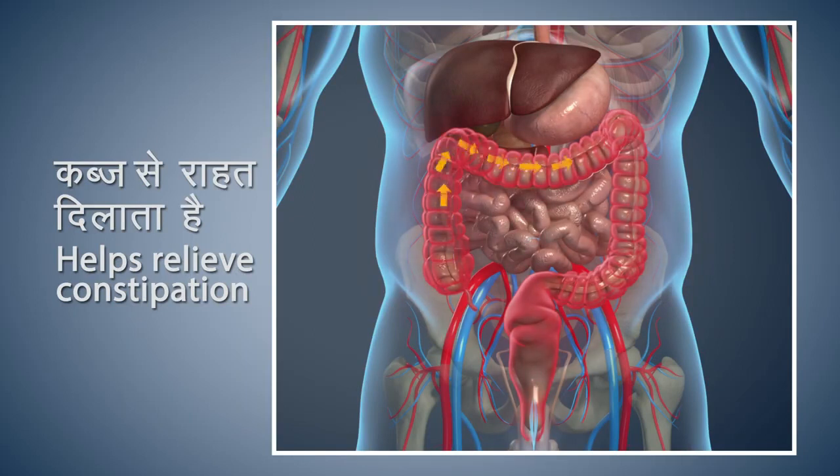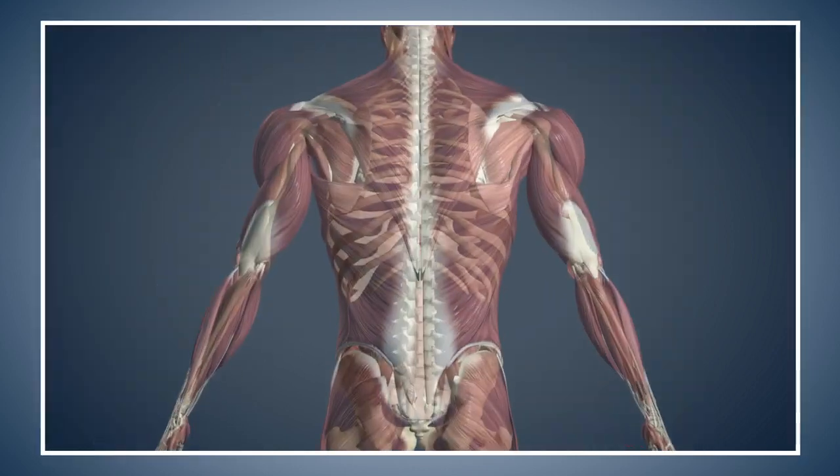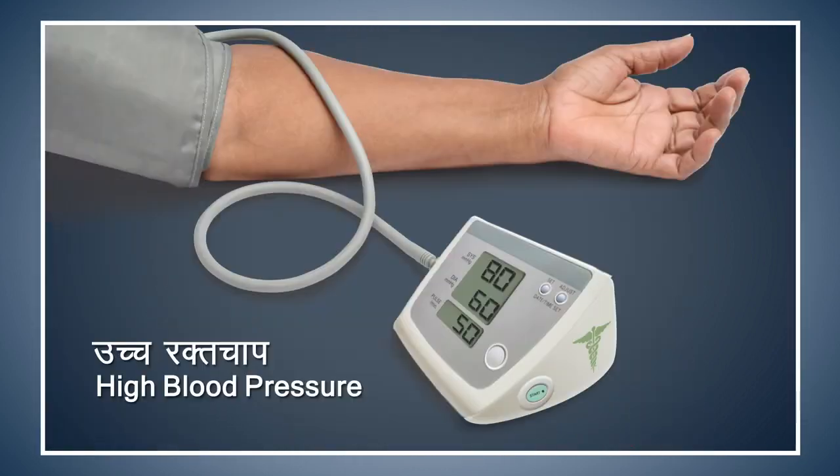Shashank Asana gives relief from constipation and improves the digestive process. This asana also gives you relief from back pain. Patients suffering from high blood pressure should take precautions while doing this asana.